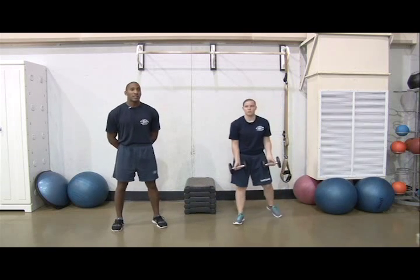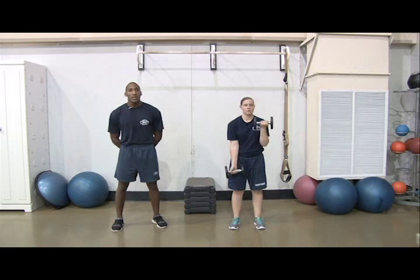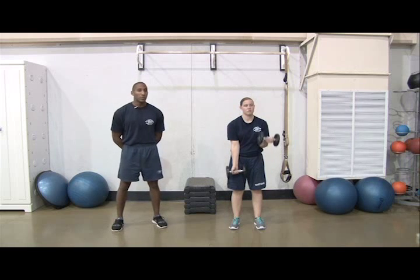Next, do 3 sets of 10 reps of bicep curls for weeks 1 through 4. Remember to use slow and controlled movements for these weighted exercises. If you are struggling, use less weight. If it's too easy, use more weight.